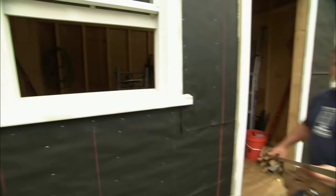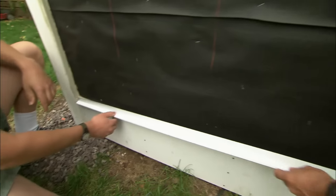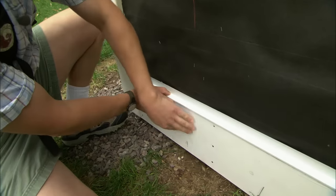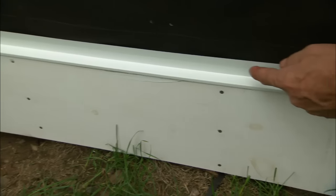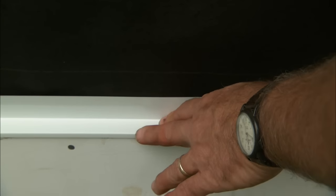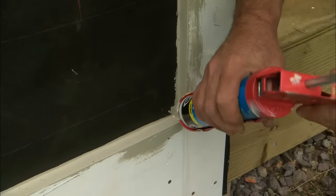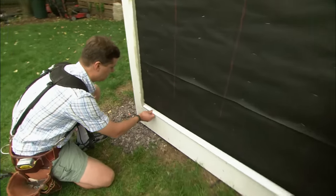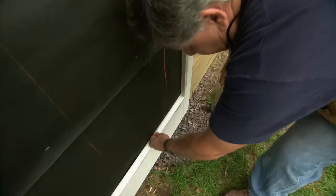Before we install the siding, I'm going to install this Z-channel on the bottom trim at the lower part of the wall. That will keep the water from getting behind the trim itself. When you're using a cementitious product, you want to make sure that the aluminum is coated, because you'll get a reaction from the cement and the siding causing the aluminum to rot. Now the first thing I want to do is caulk the corners. We'll push the flashing right into the wet caulking, and that will seal the ends. A couple of tacks.